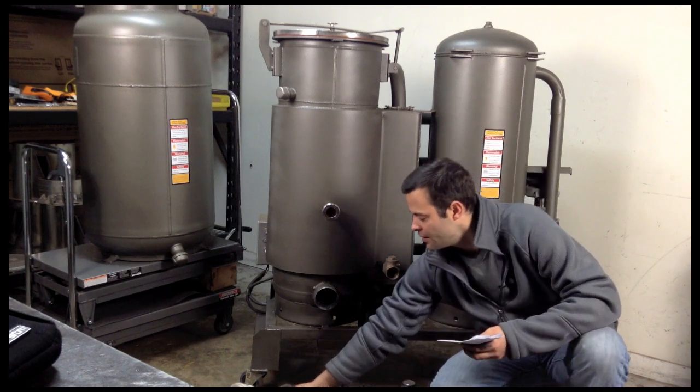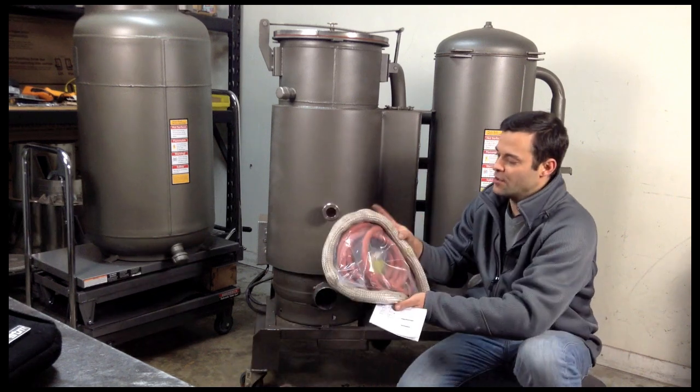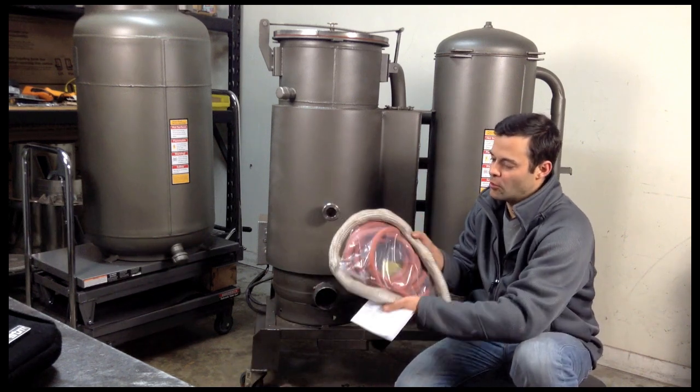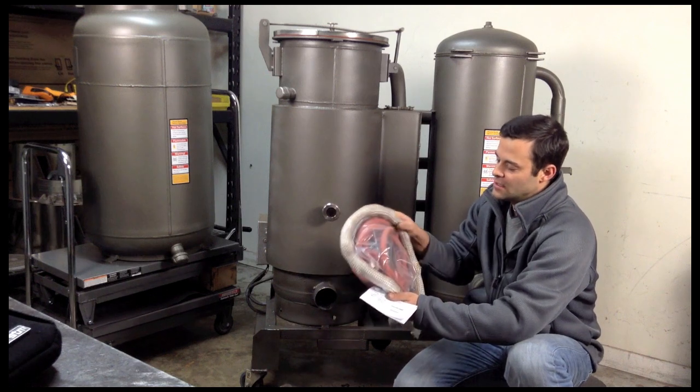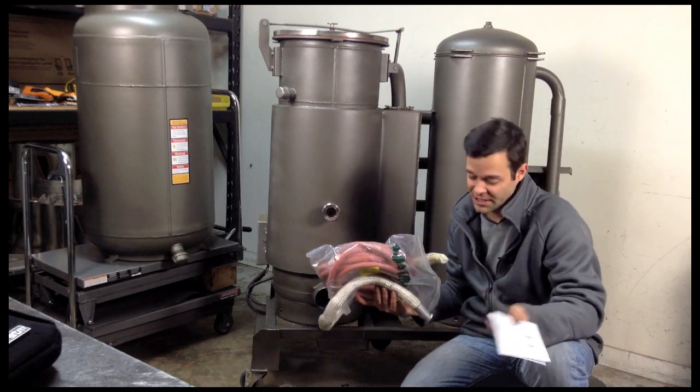And then quarterly, I like to go through and replace all my seals. Anywhere there's a braided seal, I'll put a new one. We also have silicone seals that are good to replace as well, if it needs it.